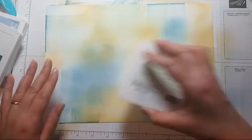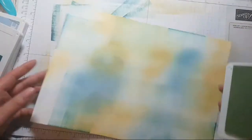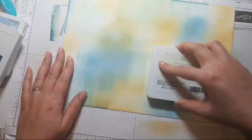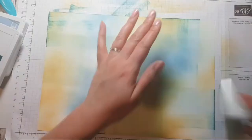There's been lots of re-inkers coming back into Europe. For those following the EU customs issue that Stampin' Up has had, a lot of our re-inkers have been sitting waiting to be released because they've been awaiting documentation.